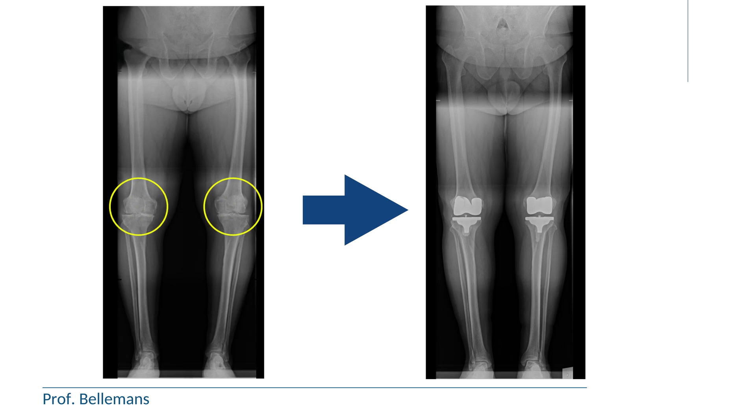Now you might think, well, that is logical. Was that then not what they did all the time with knee replacement? Well, the answer is no.